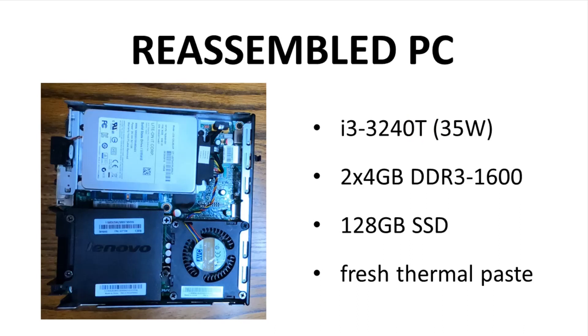In some models, Lenovo did use the i5-3470T, which has a 35-watt TDP plus a turbo boost. So this cooler is designed to cool above 35 watts.